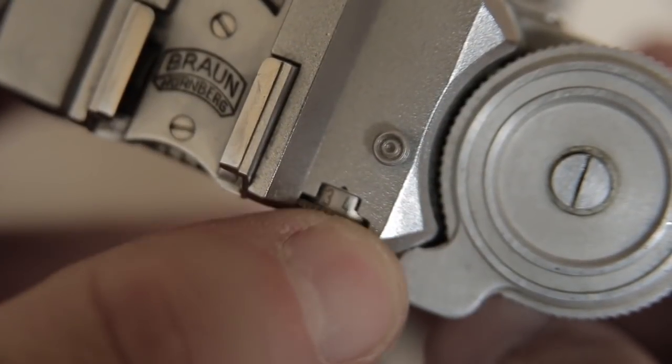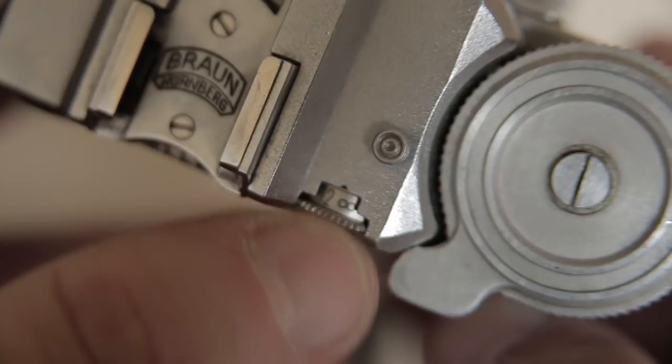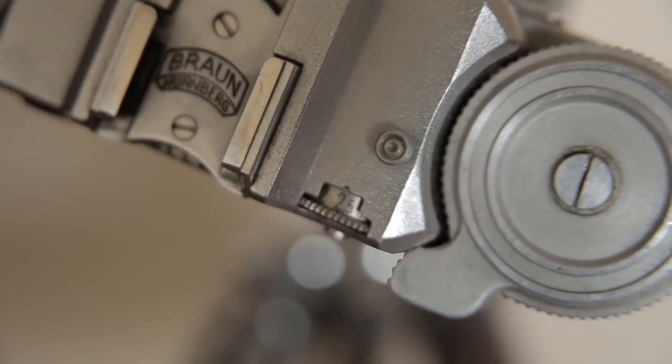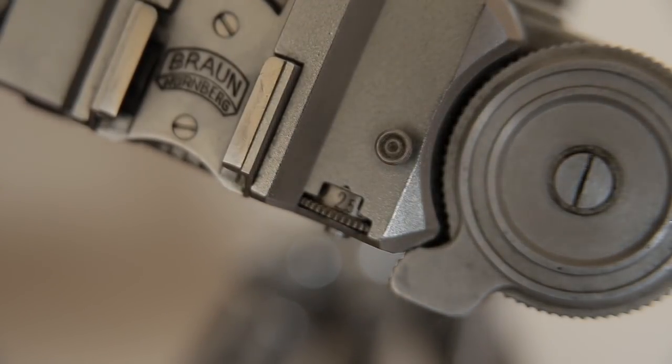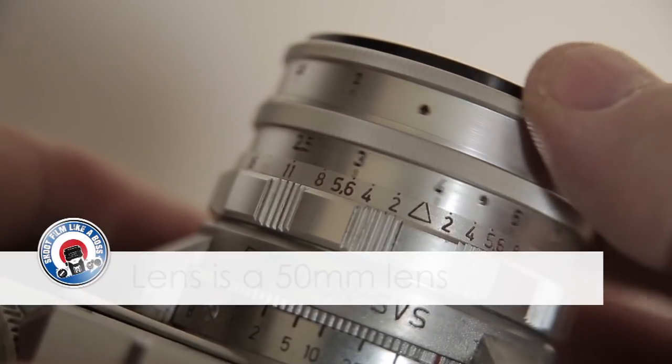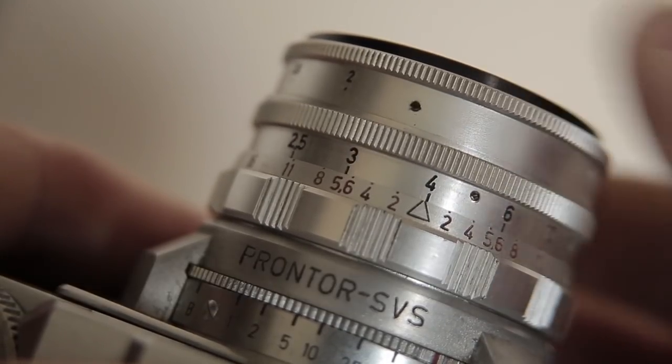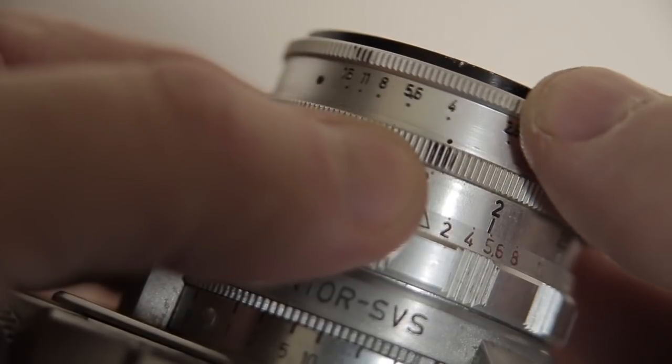When you're focusing with the Braun Pak Set, you use this little dial here. If you look through the viewfinder you'll see your lines — your parallels — coming together, and that's when you know you're in focus. On the lens barrel you match the focus range with the indicator from the viewfinder. It's quite fiddly, and that's your aperture there as well.